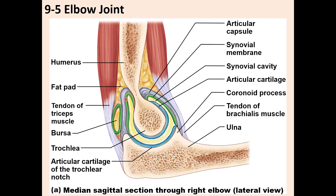The articular surfaces are separated by synovial fluid located in the synovial cavity. That synovial fluid is produced by the synovial membrane, which lines the inner part of the joint capsule. Because the elbow is mobile, you can also see a bursa here between the tendon of the triceps muscle and the elbow.